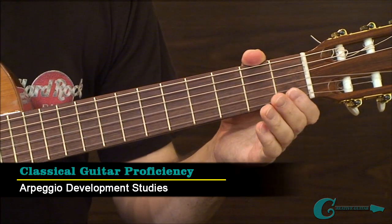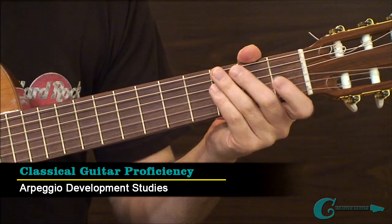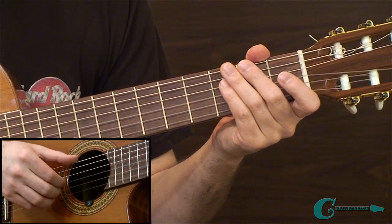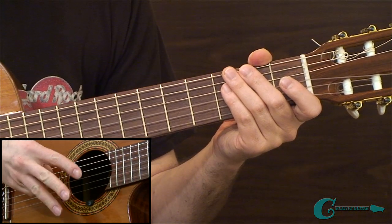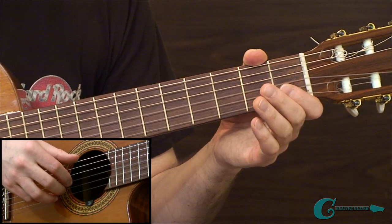In example one, we're going to be working on some arpeggio development studies. The focus is going to be having our thumb performing on the low register strings — the 6th, 5th, and 4th strings. Those lower strings are our lower register, and we're going to be controlling those with our thumb. Then using our index, middle, and ring fingers, we're going to be targeting the 3rd, 2nd, and 1st strings.